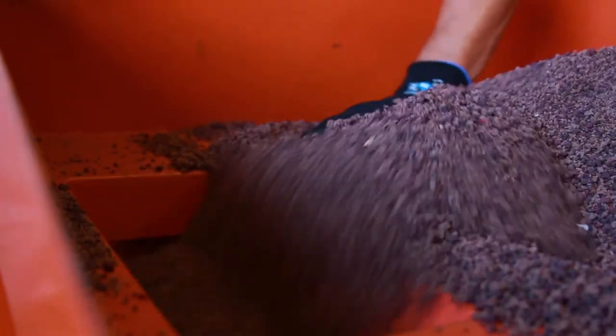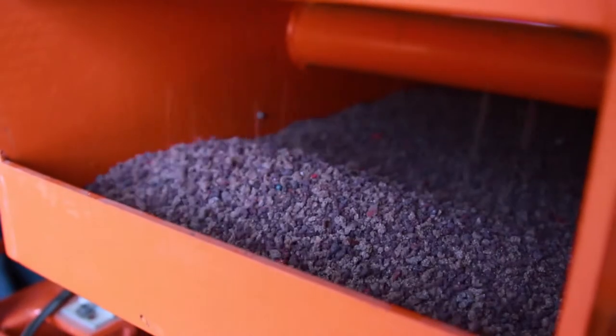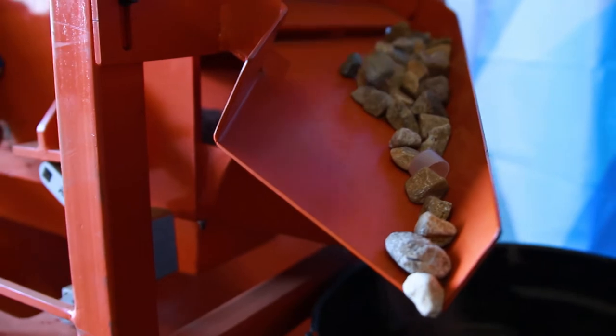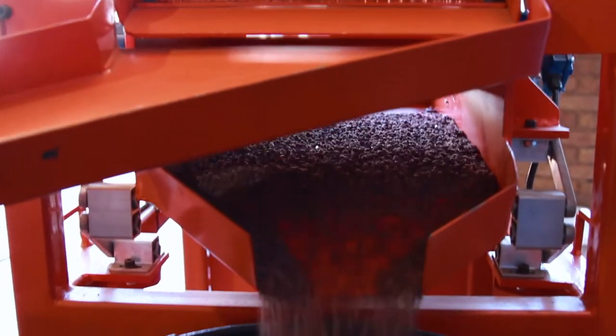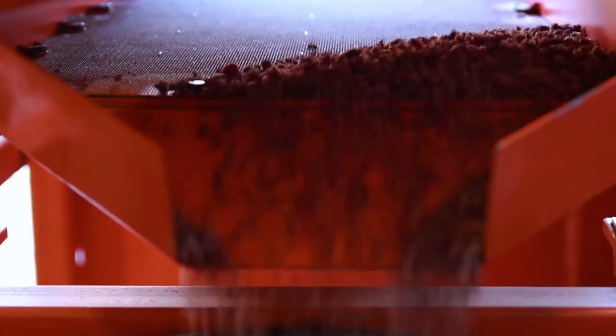Our sponge regrader has been custom designed and built in South Africa. It has been specifically designed and developed to repurpose 600 kilograms of sponge media in an hour. This is approximately 33% more than other industry-leading competitors.